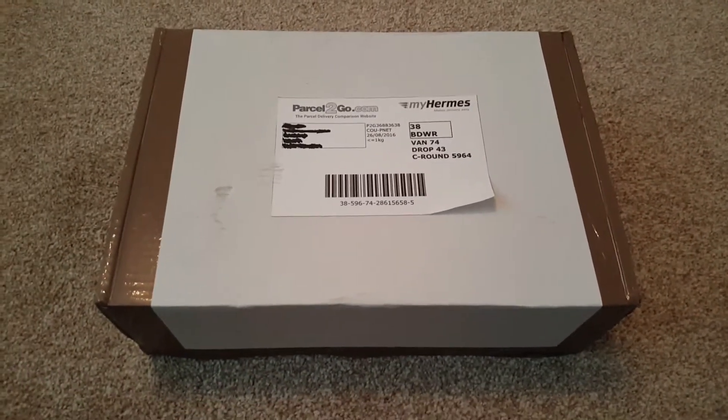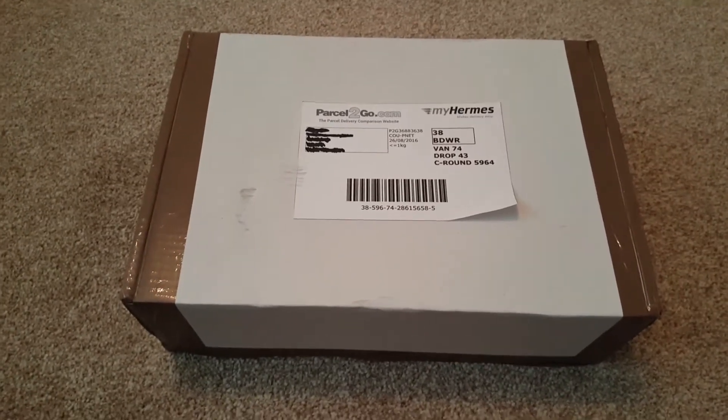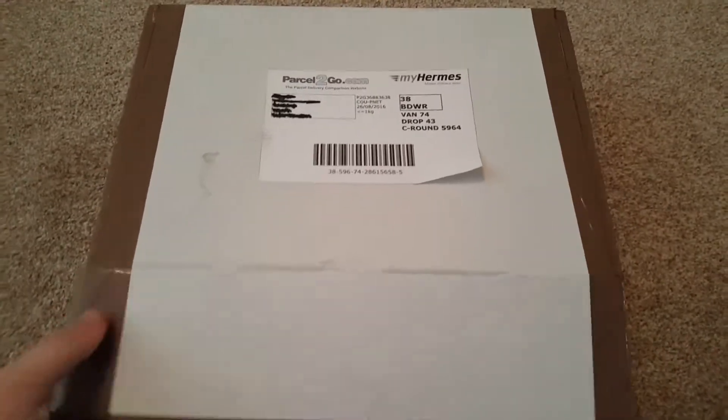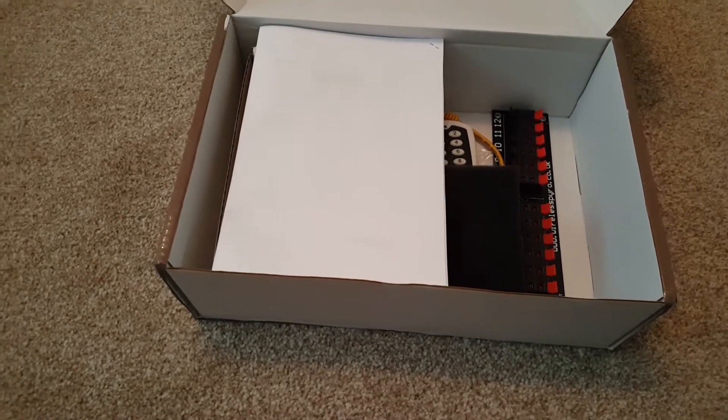This is a WPS Tiny — Wireless Pyro Solutions. They do a wide variety of products, so this is the smallest one. This is a full kit, and I think I paid around £110 plus delivery for it.